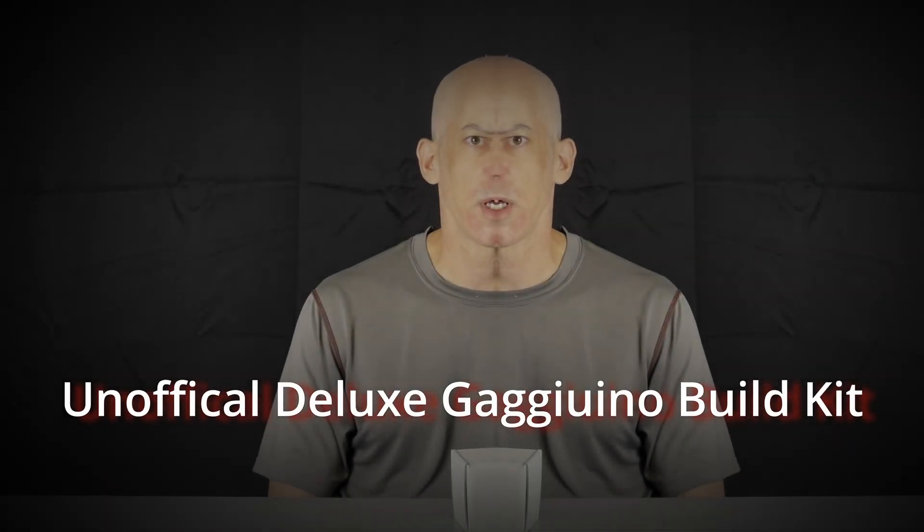Hi, I'm going to do an unboxing of the build kit that you can get to help complete your project. But before we do that, we're going to have a word from the spokesperson for our sponsor, which is matter-replicator.com.